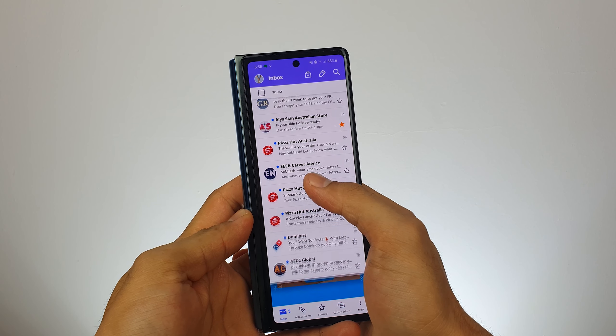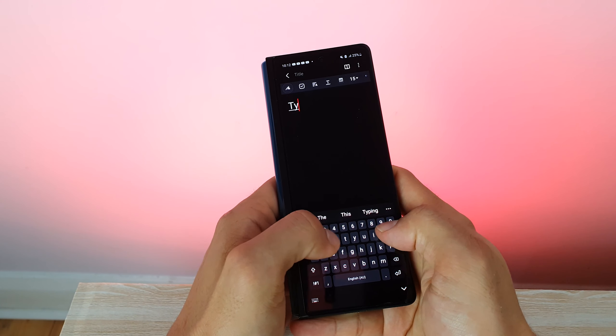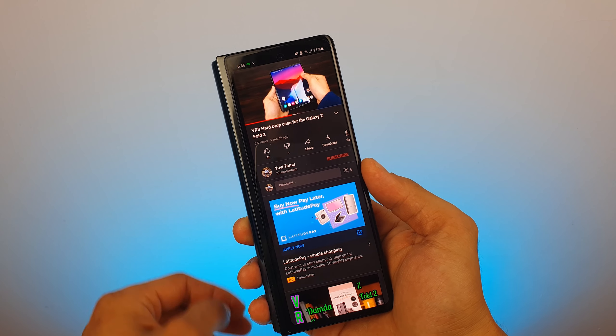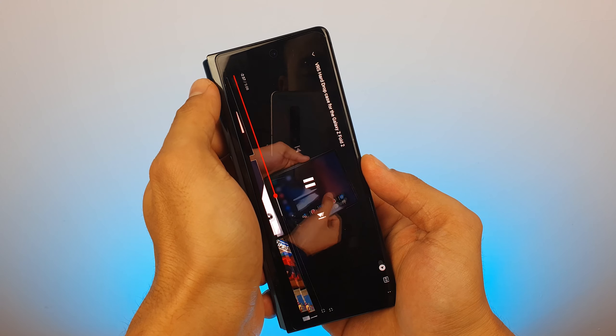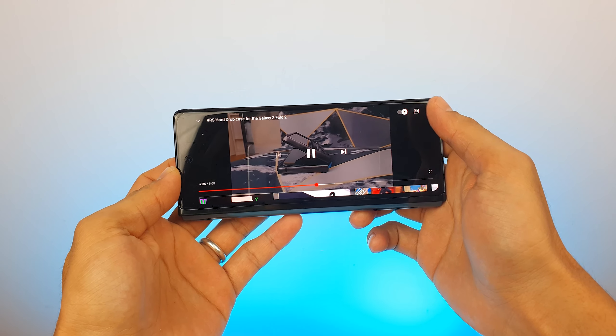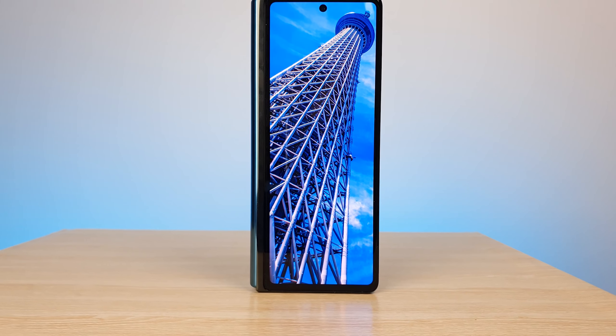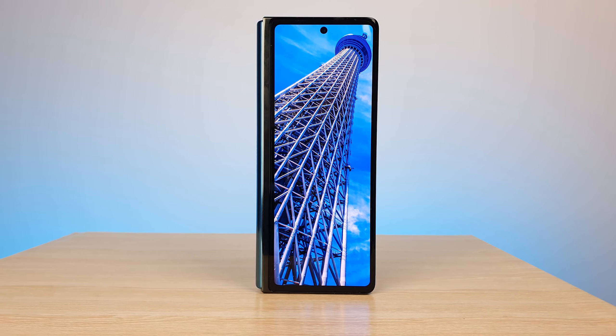The outer screen is useful for scrolling, checking emails, making or receiving calls. Because of the narrow form factor, the keyboard is squeezed in, so typing is a little uncomfortable at first, but you get used to it. Beyond quick scrolling, emails, and texts, I don't find the outer screen that useful — it's not a display you'd want to watch YouTube videos or game on. But it is very sharp, crisp, and vibrant overall.